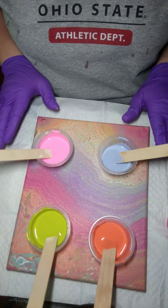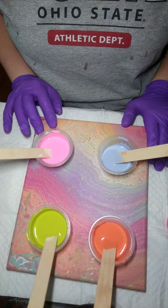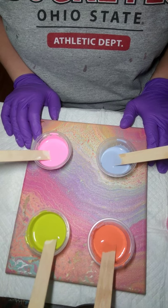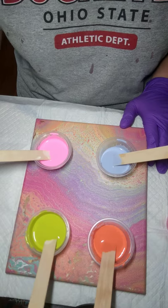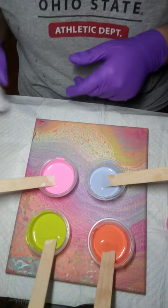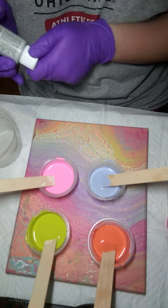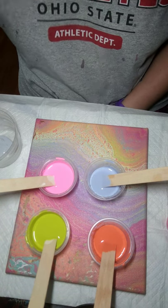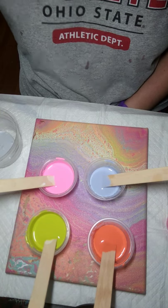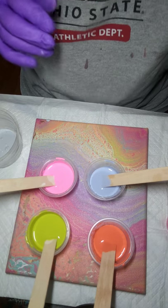I need to have a base color to flood my canvas with. I am out of white and running low on supplies — it's not essential for me to go out and get them, so I'm just doing with what I have. I'm going to use this granite gray to flood my canvas. I'll use a bigger cup for this and I will not be putting any silicone in the gray — I don't want any cells popping up in my background color.